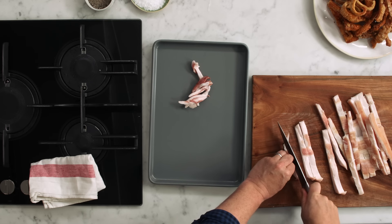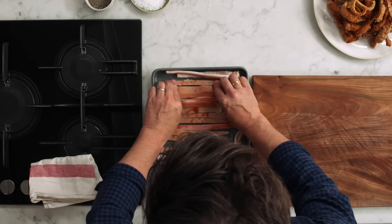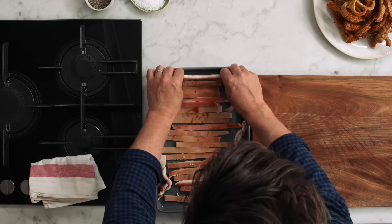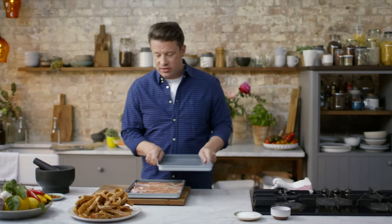Secondly, slicing. We want to slice this crackling about a centimetre thick. Lay your skin out fat side down — that way it's gonna render much quicker. There's little gaps in between, and then get a second tray — this is the first tip — put it on top and press it down. It'll just stop it bending up too soon.